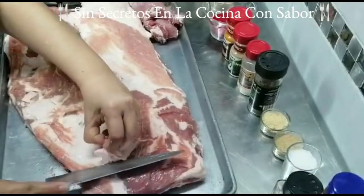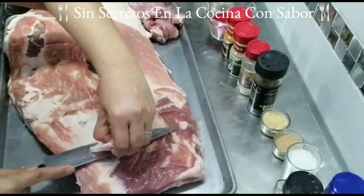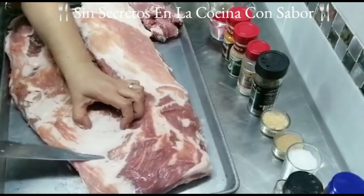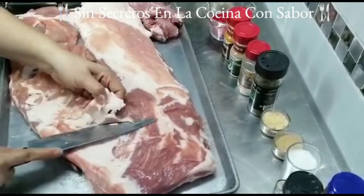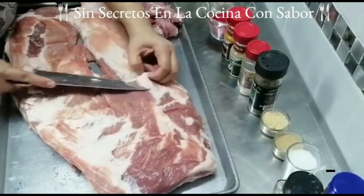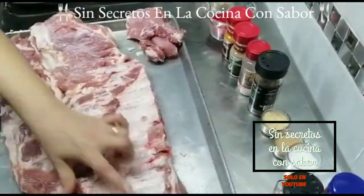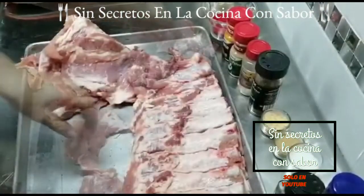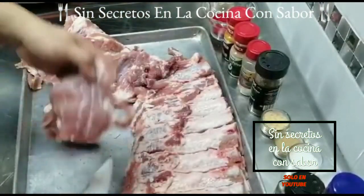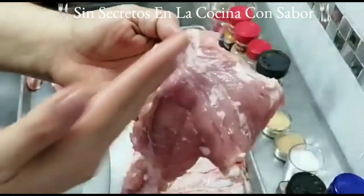La acabo de voltear. De igual forma le vas a tratar de quitar un poco de grasa. No le quites toda, ya que la vamos a envolver en aluminio y necesito que la misma grasa ayude a que la costilla quede bien asadita. Como te puedes dar cuenta, separé el costillar de la maciza. La maciza de igual forma va a ser preparada con la barbecue. Y a la maciza le vas a hacer unos cortes en sentido contrario a las hebras, para que esta se pueda cocinar bien y quede muy suave.